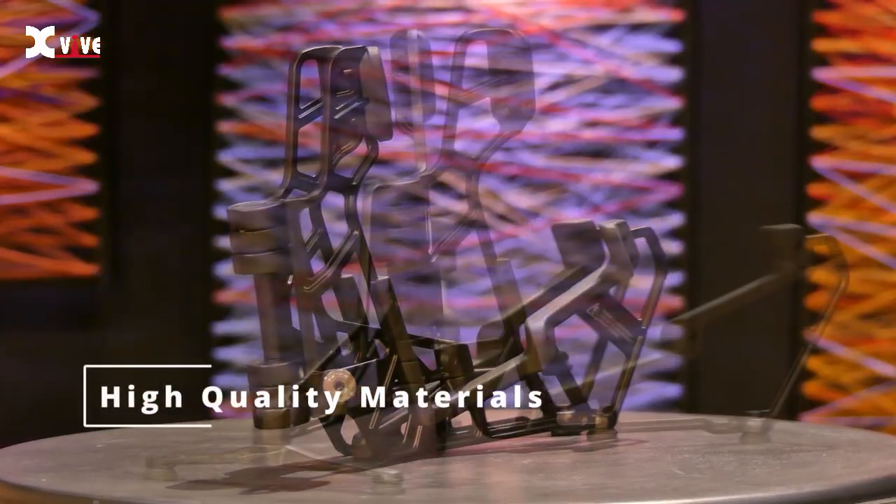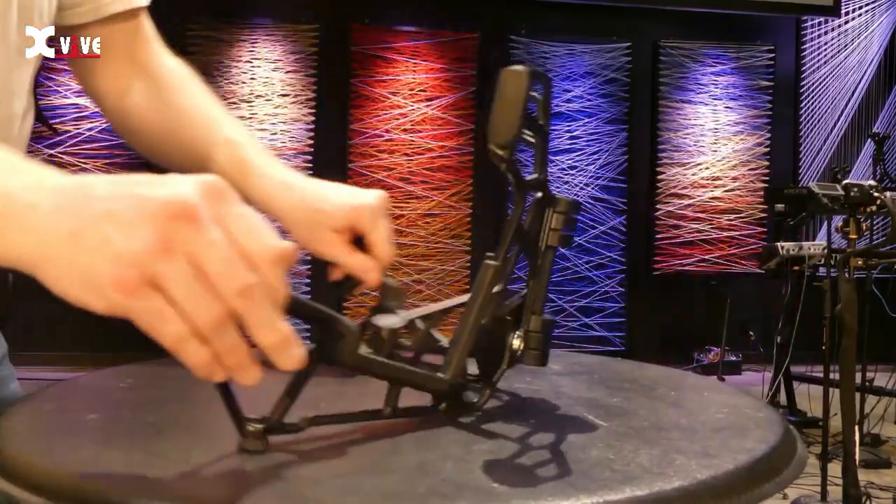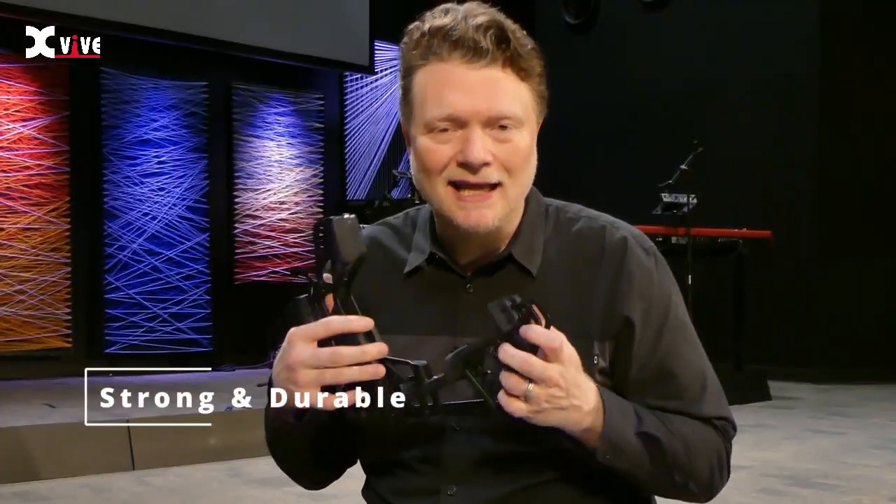The second thing that really impressed me is this has a really good quality feel to it. This hinge right here, the pads that are on here — everything feels really good to the touch, and it feels stable, like it's going to last a long time.